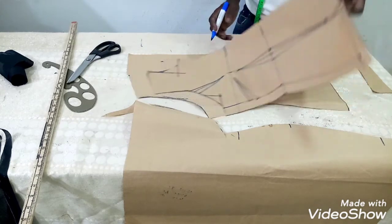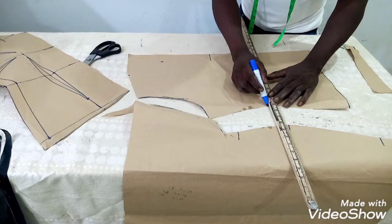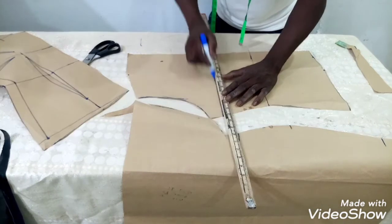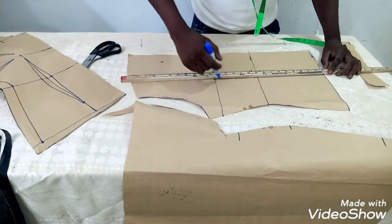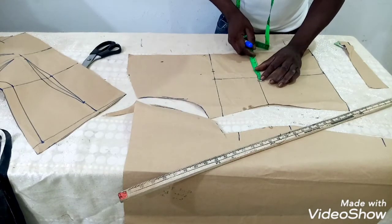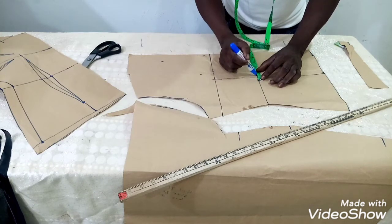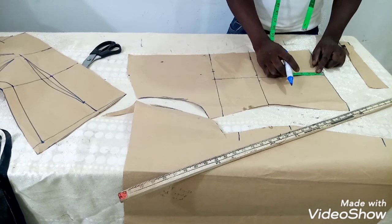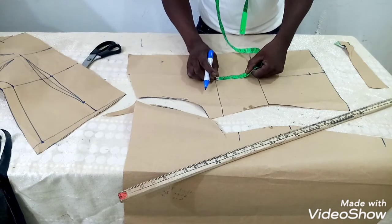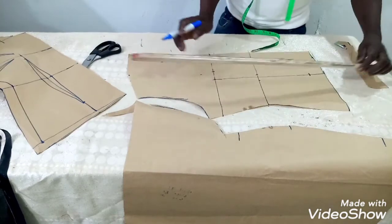For the back, you mark the zipper and mark for the center dart. Connect the line back — this is for the waist and this is for the bust. The same way we created the front dart, we do the same for the back: go in by half inch on both sides and come up by 2 inches. You can decide to make the back dart longer.